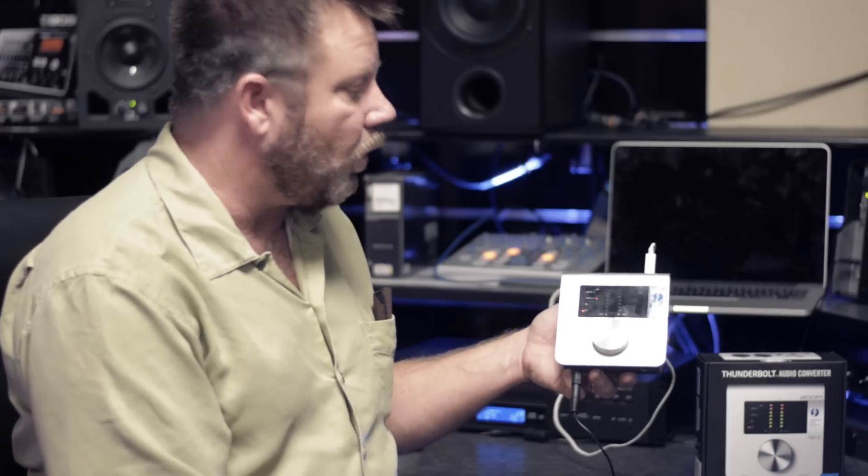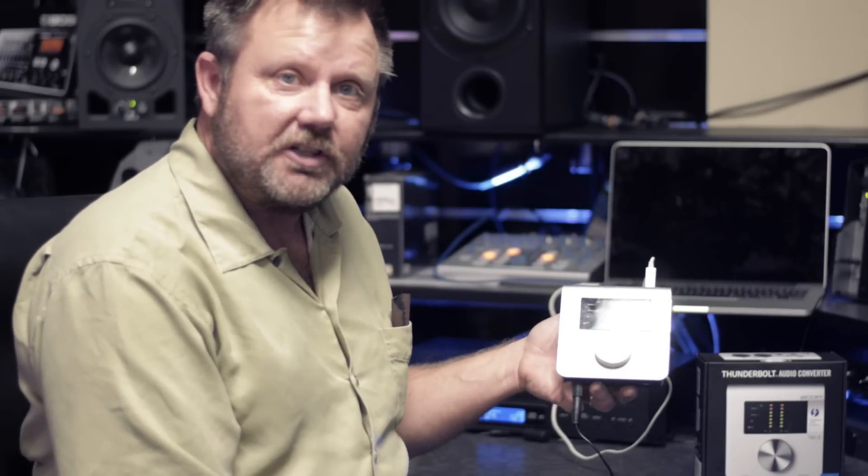The TAC-2 is available today. It sounds wonderful. If you're interested in checking it out, please come to Cosmo Music and check out the new TAC-2 Thunderbolt interface for yourself.